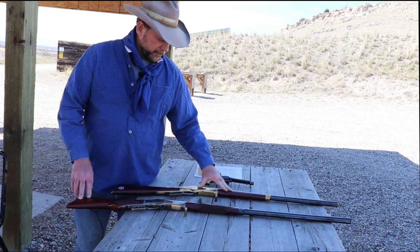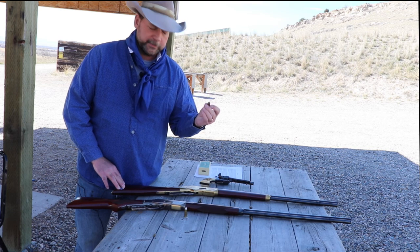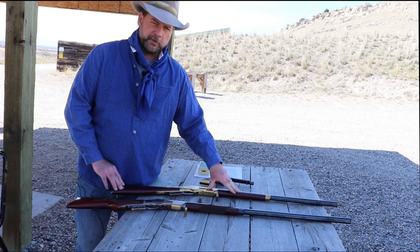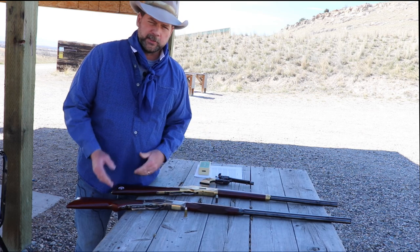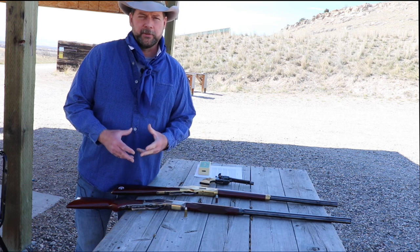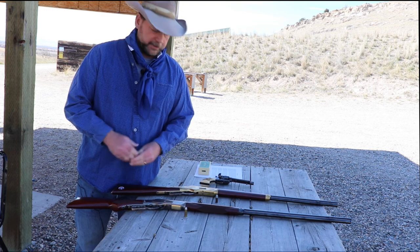The Henry rifle, predecessor to the '66, was the rifle to introduce the .44 Henry rimfire. When they came out with the '66 as an improved model, they stuck with the .44 Henry rimfire. Next we're going to take a look at the cartridges themselves so you can see the difference between the two and the advantages and disadvantages of each.